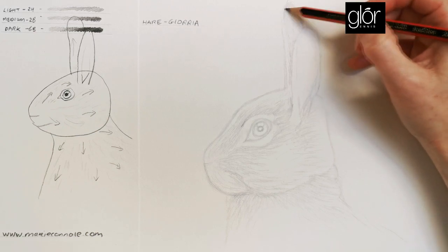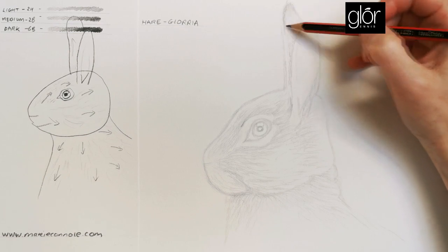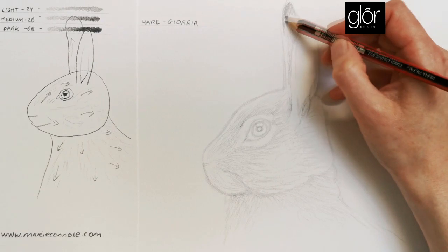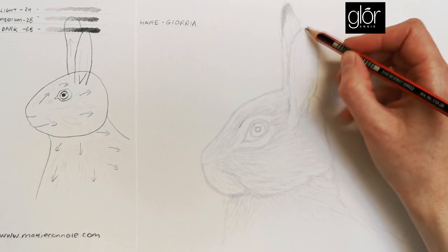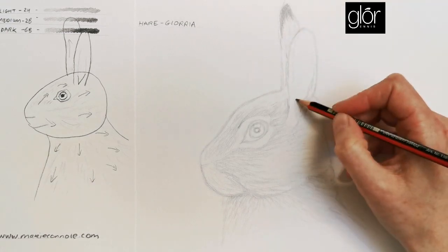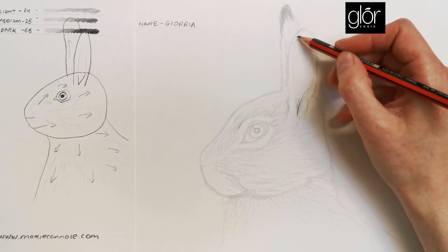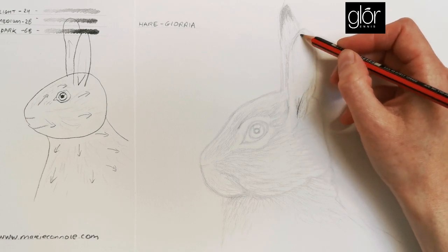I'm going to start going a little bit darker in some areas, applying more pressure with the 2B pencil. The Irish mountain hare is known for having dark tips on its ears. This ear is turned towards us, so we don't see the darkness as much — it's on the back of the tip of the ear. But anywhere there's a hollow it would be a bit darker, and there's a little hint of darkness where the skin is very fine on this part of the ear.